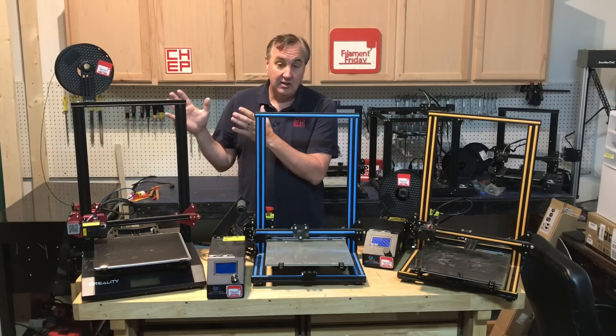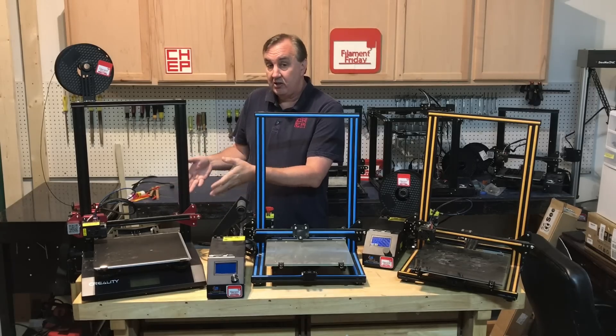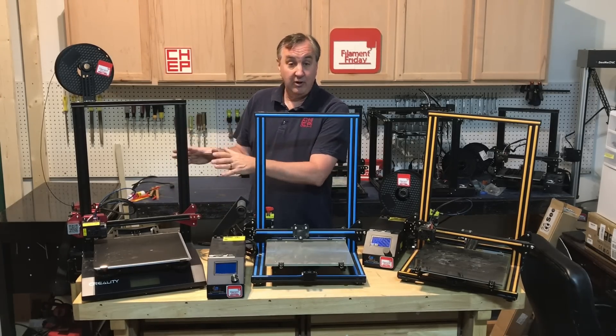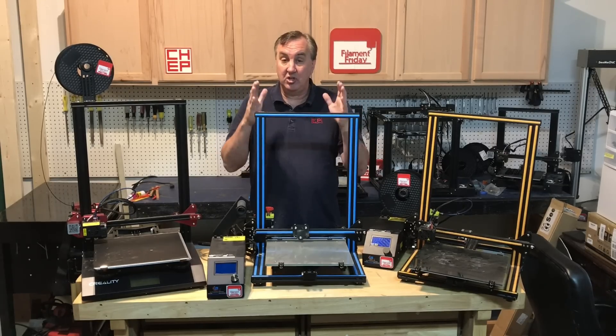This is the CR-10S Pro, which I reviewed a little while ago. It has auto level and incorporated electronics in the base, higher-end electronics, plus TMC drivers so it's very quiet. The CR-10S Pro is really where this new CR-10 V2 comes in, because it shares a lot of features with this machine.